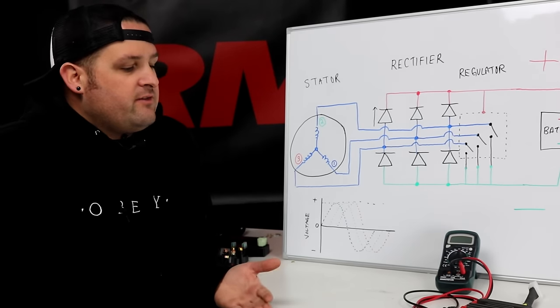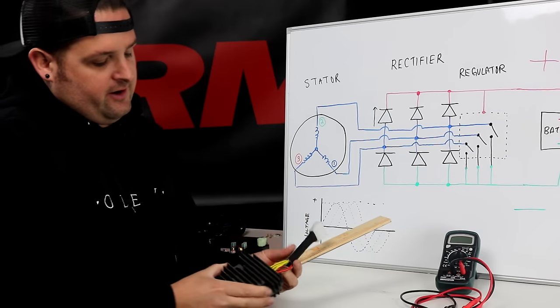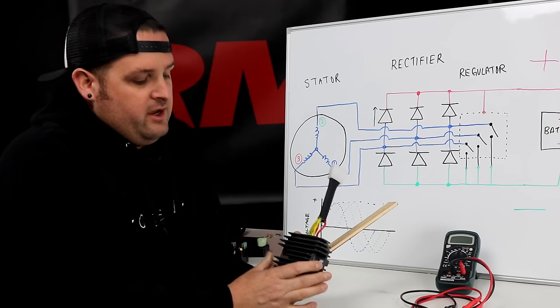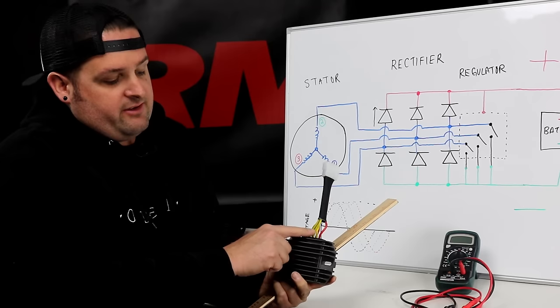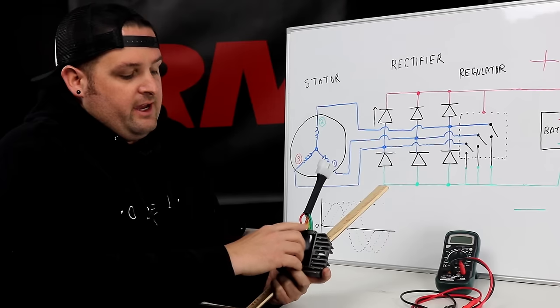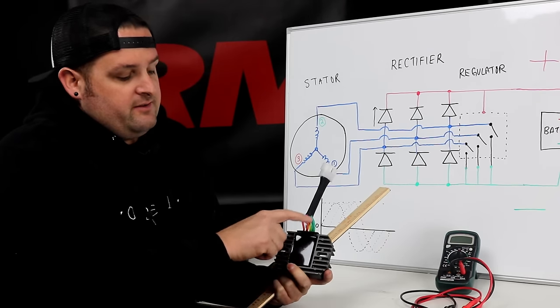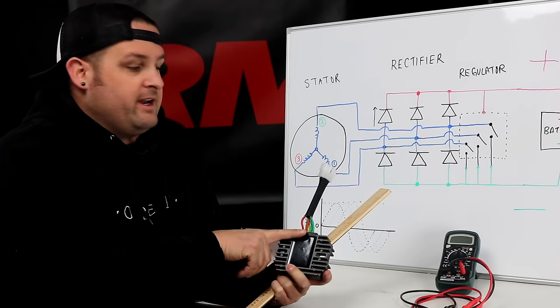This covers the standard basic style regulator rectifier, which is the most common for a three-phase stator. These generally have three yellow wires for the stator input, and then they'll have usually a red and a green or black for the battery output. Red is usually battery positive and green or black is battery negative.